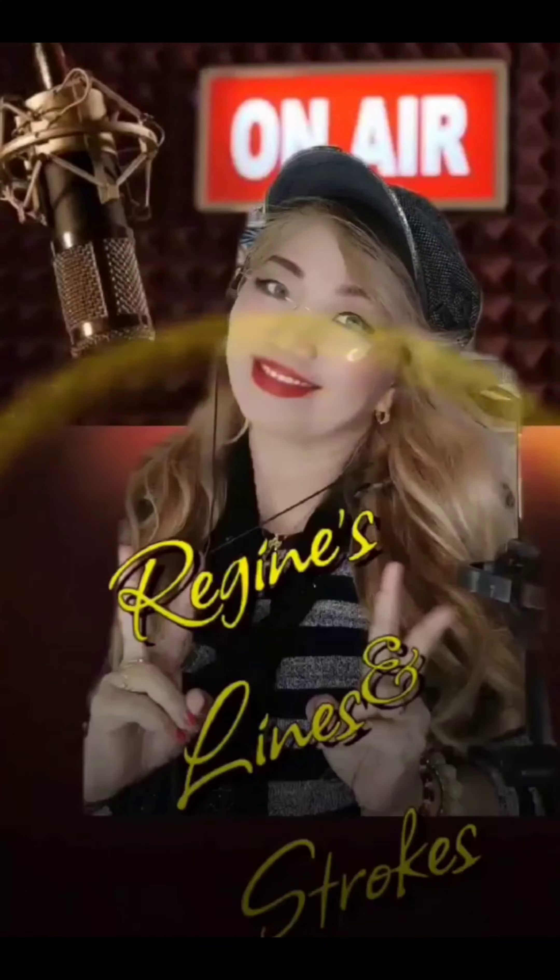Thank you, see you again next time. Love ya! Keep it here at 106.7 MRS FM. This is Regine's Lines and Strokes.